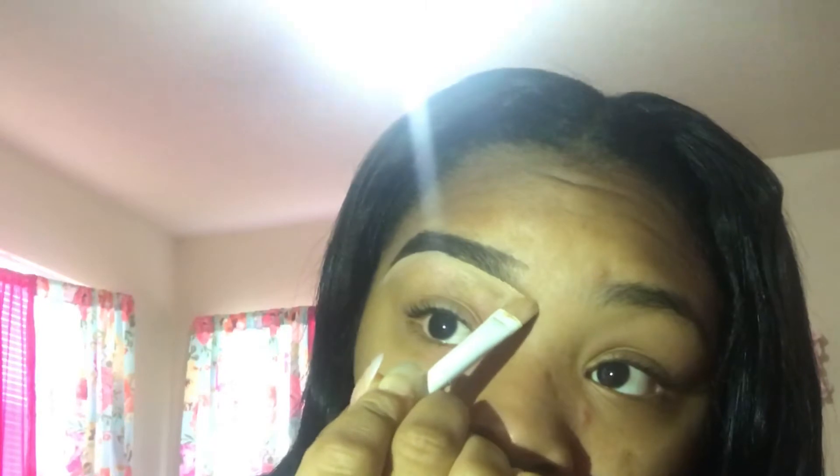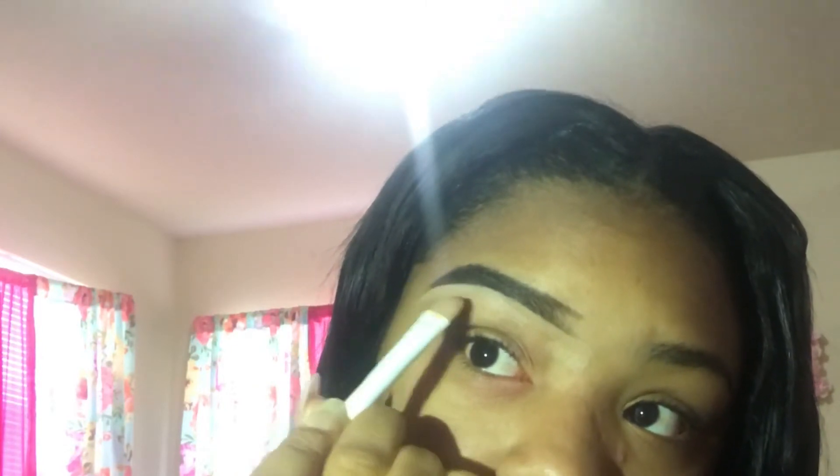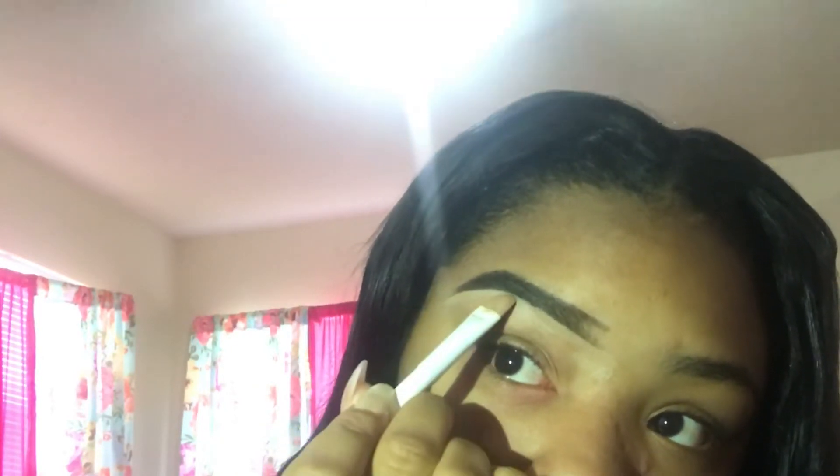I ran out of my other concealers so that's the one I'm using and it works good for me. Just conceal it really well — it might look bad but you can always fix your mistakes. When it comes to makeup you can always find a way to fix mistakes. I don't put on a full face of makeup — I only do my eyebrows.